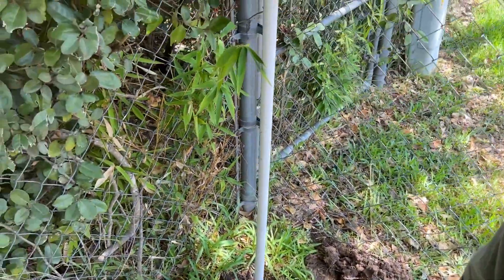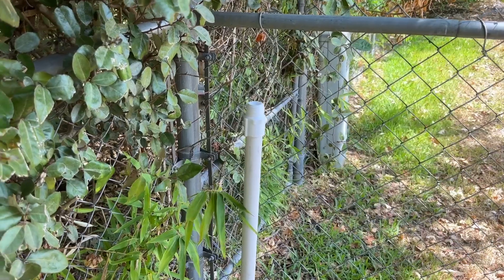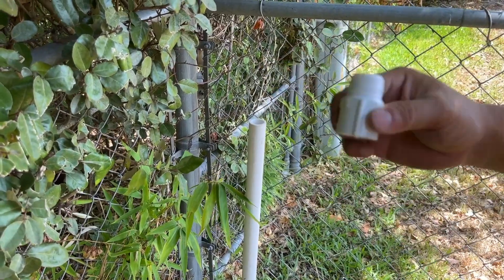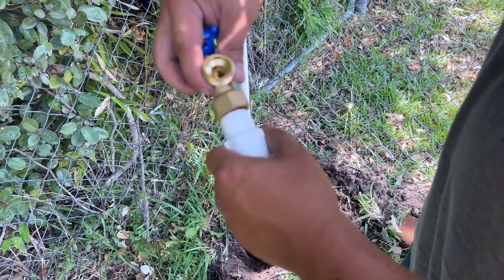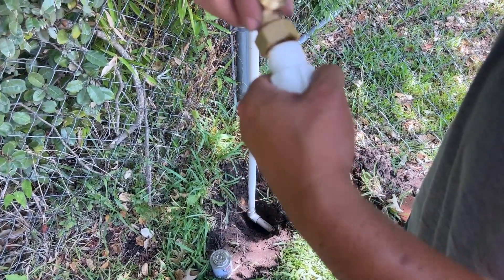So that's the Teflon tape applied. We're going to put this adapter right here, and this part is where the hose bib valve is going to be. We're going to do the same here — prime it, glue it, and put the hose bib on soon.